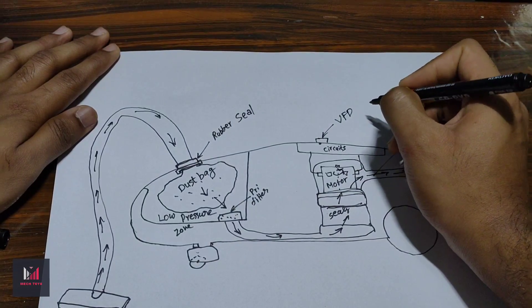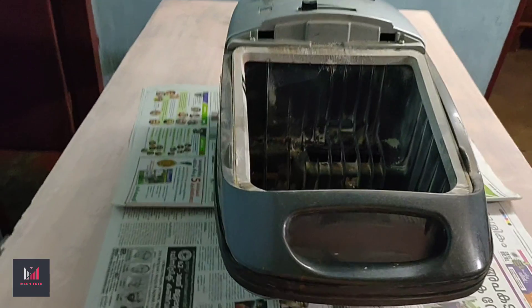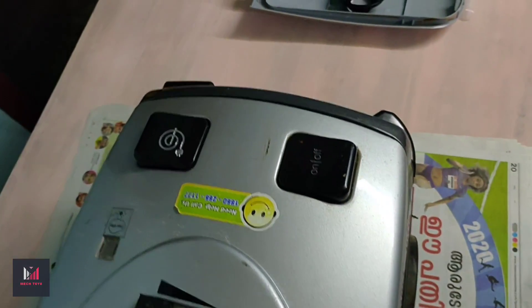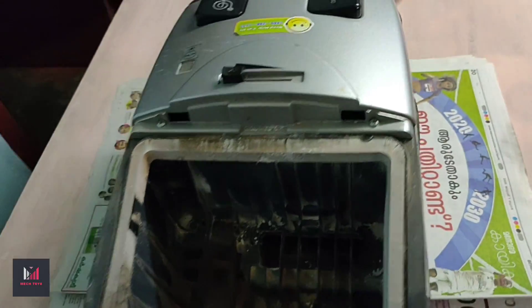If you observe closely, you can notice a lot of cracks on the seal — that's the lid which gets covered over the seal.